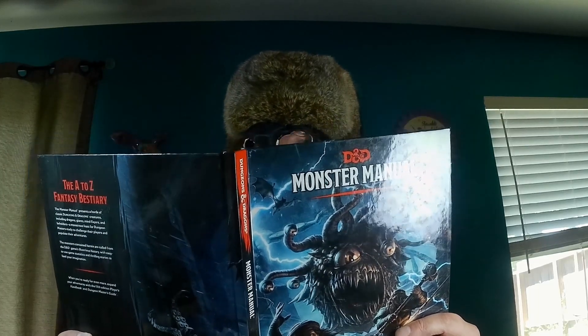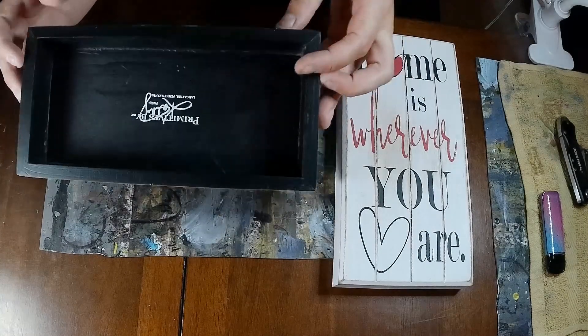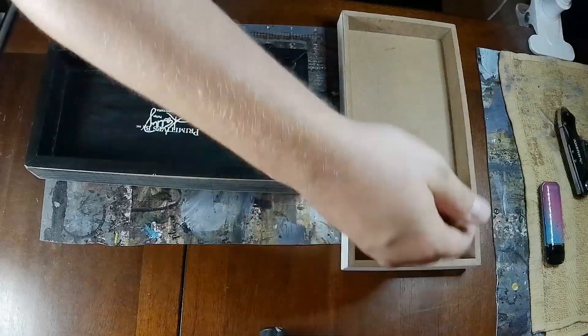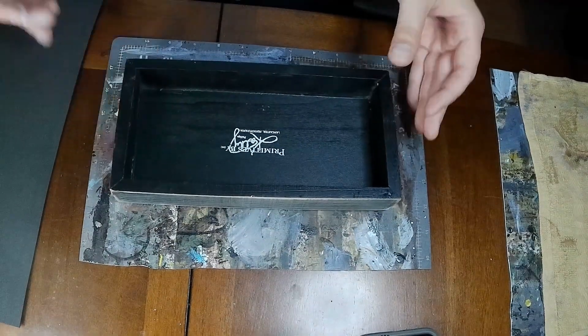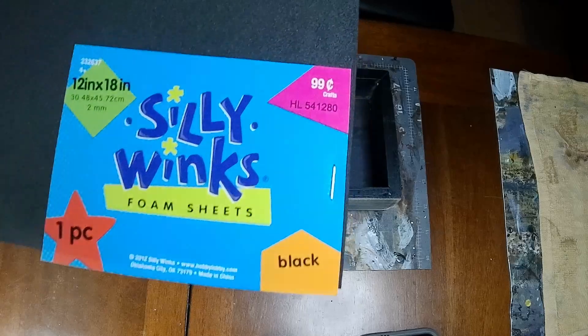Today we're gonna turn some tacky thrift store signs into dice boxes in a couple of easy steps. I got these ones from a thrift store for a dollar or two. For the white box, I took it outside and primed it white. For the black one, I sanded it down, as it had some raised lettering that was still showing up after I tried to paint it.